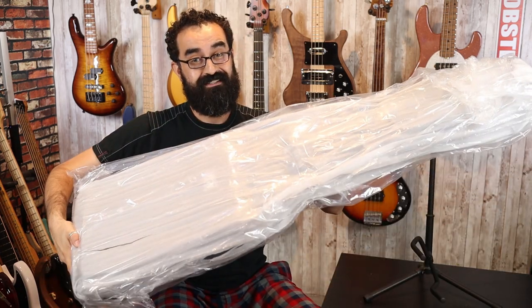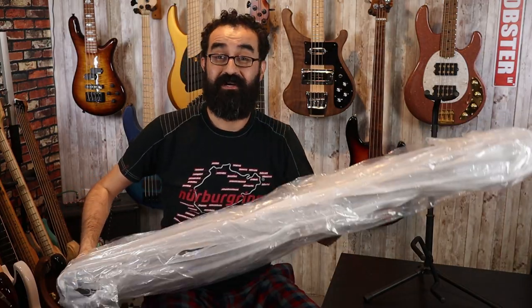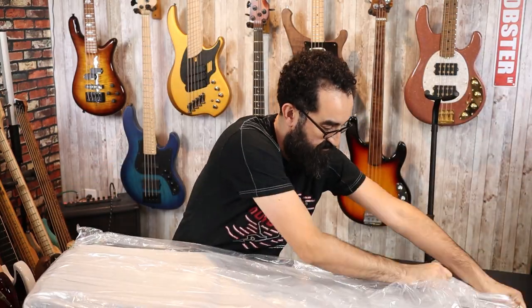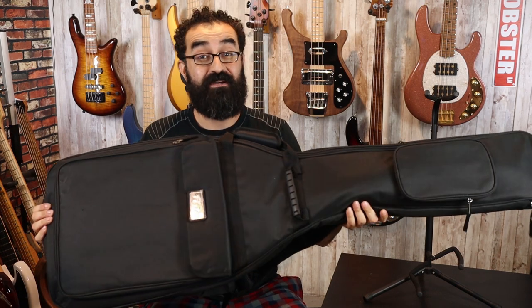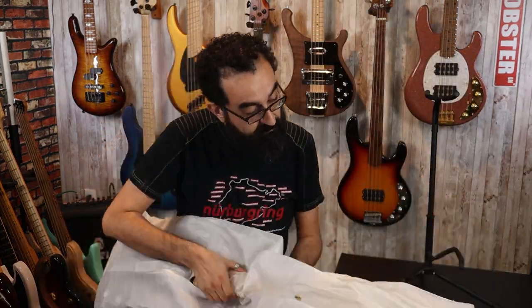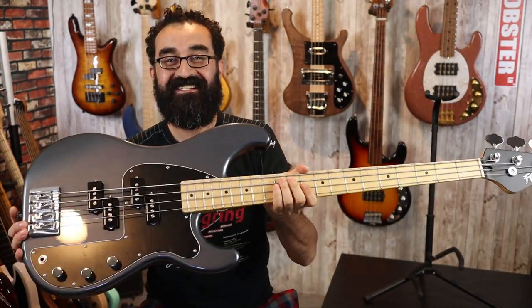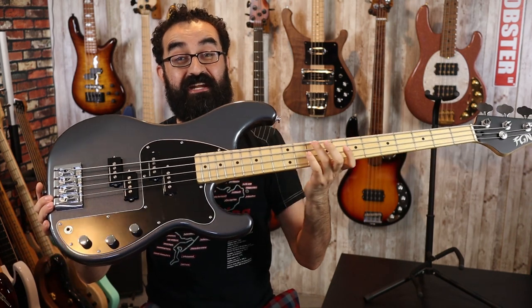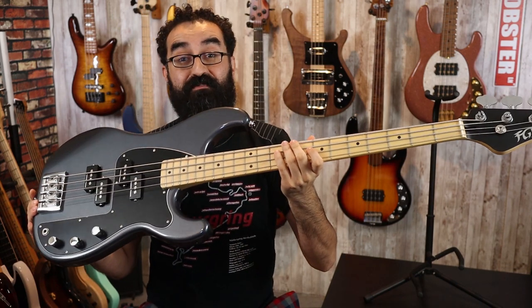Inside the box is a bag — a plastic bag — and then there's a gig bag in here, so let's go ahead and open this stuff up. As always, the FGNs come in a very nice gig bag. This is no different. Let's open it up.